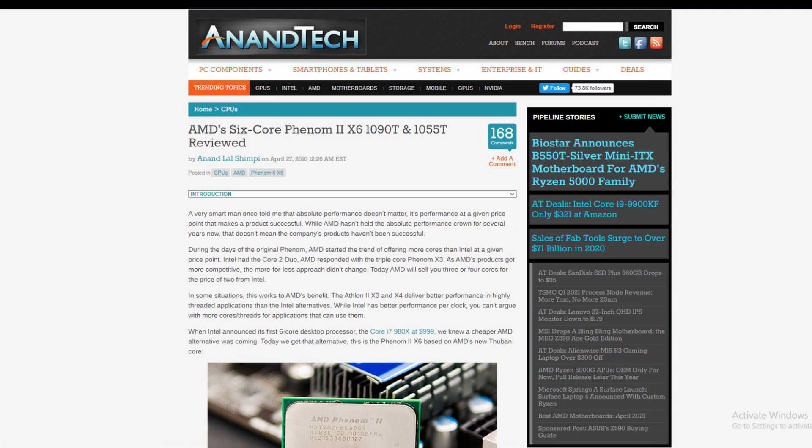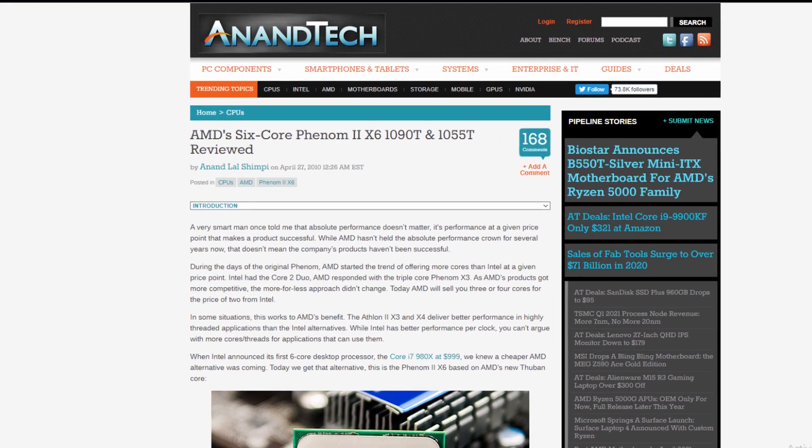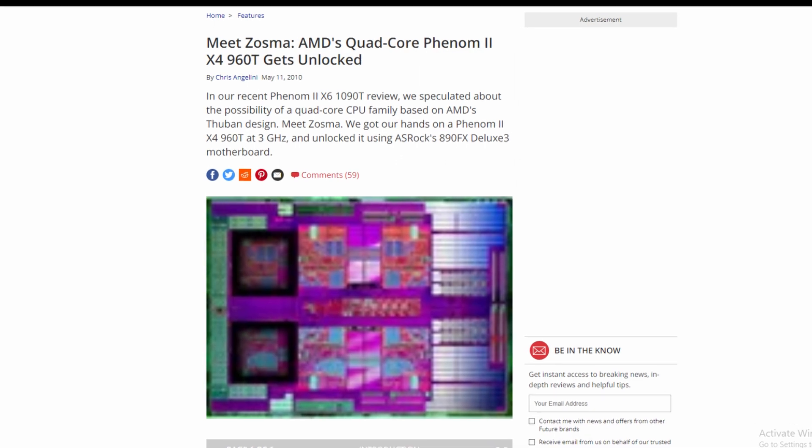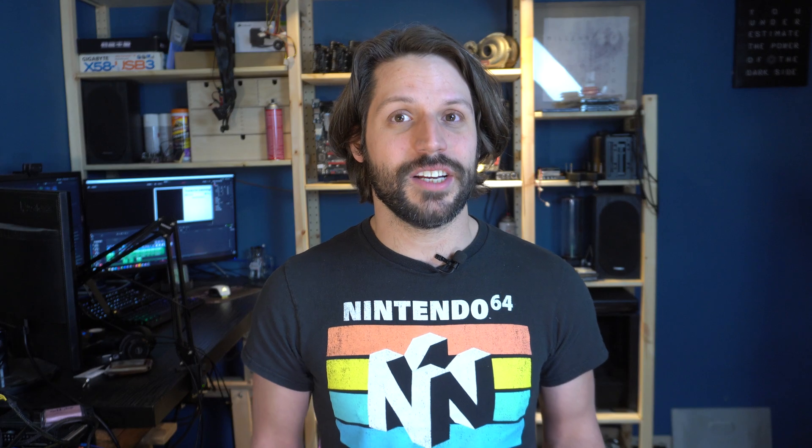Towards the end of the lifespan of the AM3 platform with the Phenom 2s and Athlon 2s, AMD released some six-core Phenom processors. They also touted several quad-core Phenom processors that could potentially unlock to six cores, such as the Phenom 2X4 960T, the T referencing the Thubin core upon which the six cores were based.